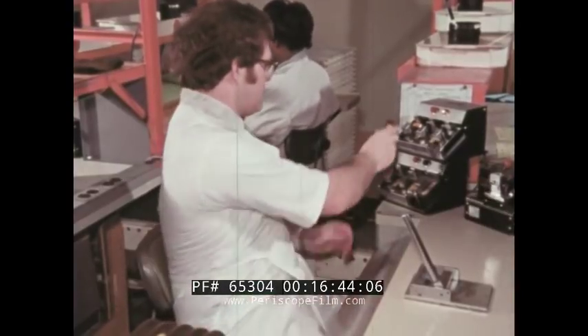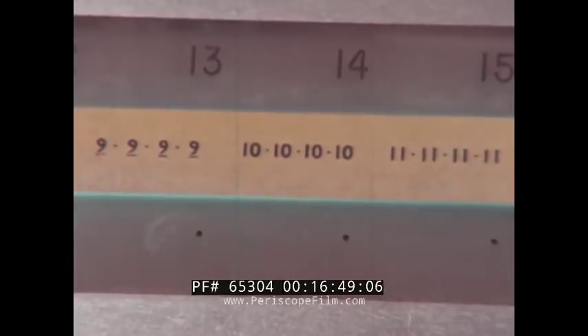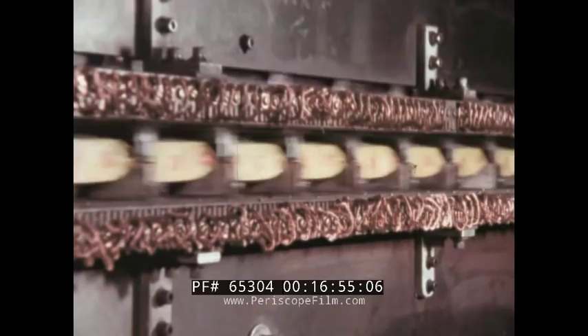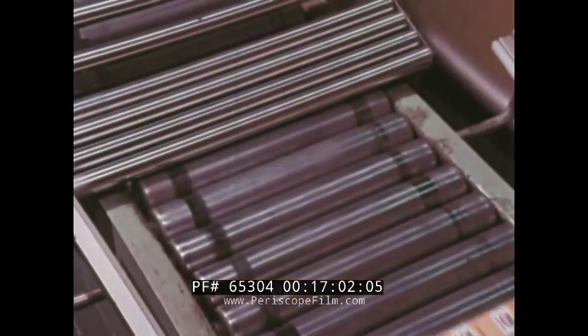Constant testing — testing every step of the way — helps to keep Kodak film dependable. Finally, the cartridges are sealed in moisture-proof wrappers, packaged, and off to capture memories around the world.